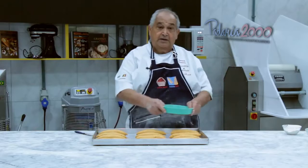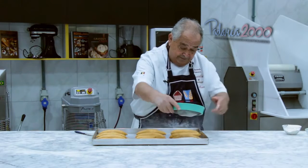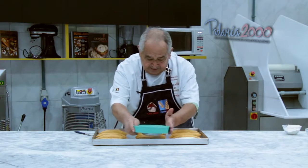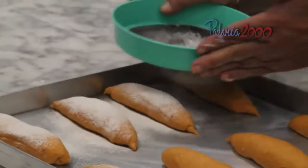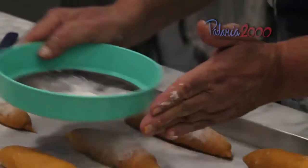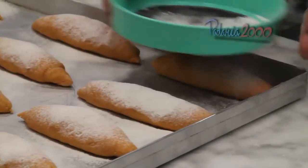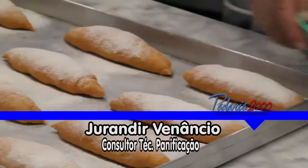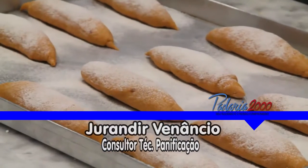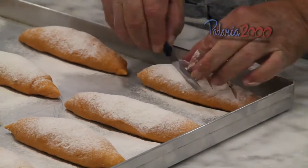Aplicamos a decoração. Farinha em cima — não pode ser um excesso de farinha, só para um pequeno toque. Aí, depois, vamos fazer três cortes: um, dois, três.